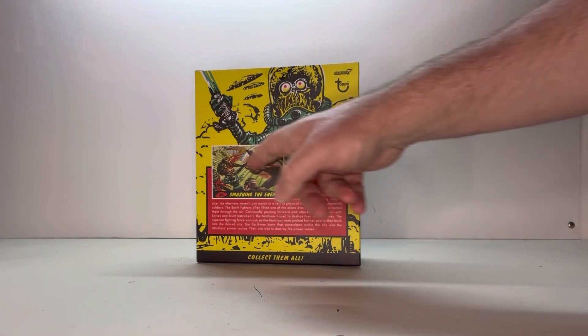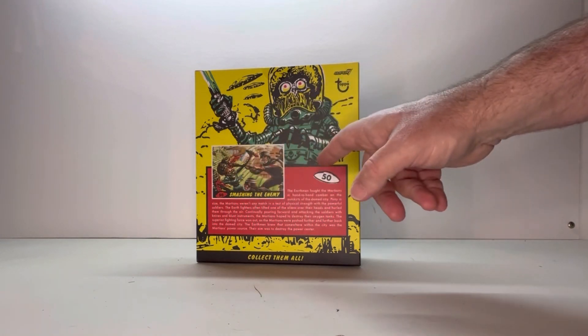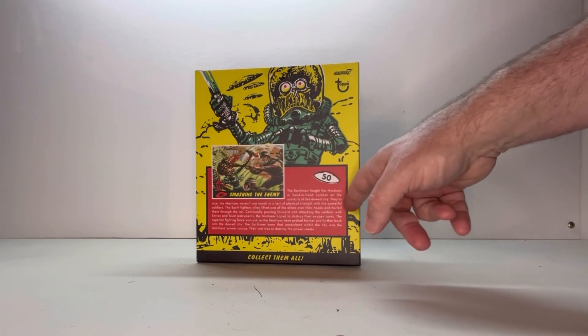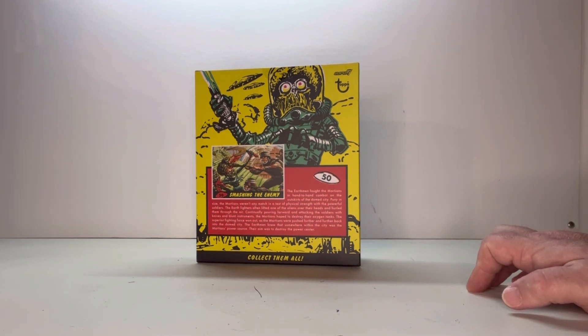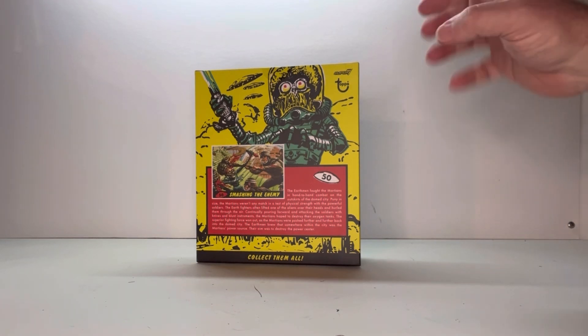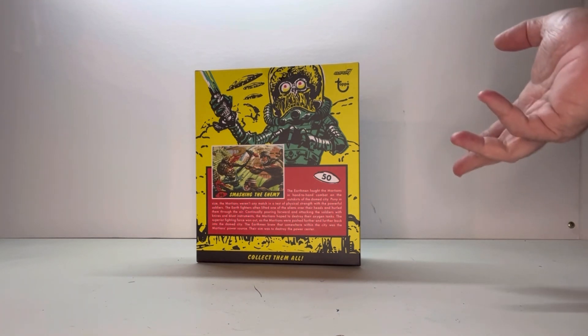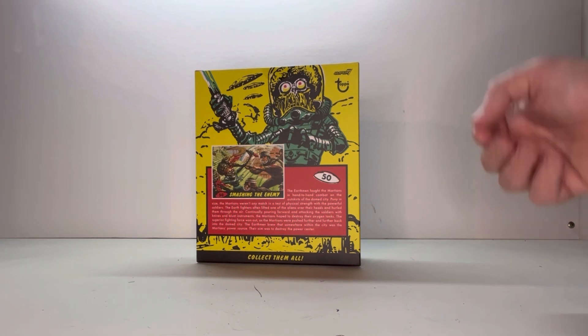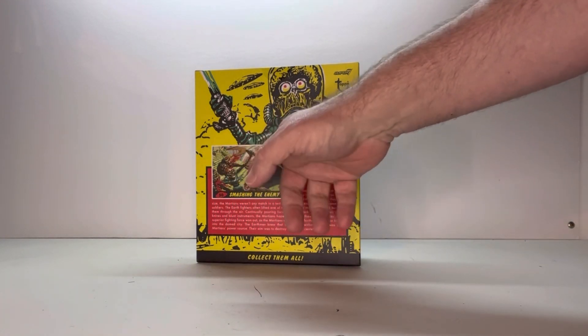You've got the Topps logo here. You have what card he is based off of, which is number 50. It shows the front of the card and the back of the card where you get a little bit of information about what's happening. The neat thing I always liked about this card series was that it was very vicious, dark, and violent — not like the Tim Burton movie. The Tim Burton movie was a little bit goofy, silly, and fun, where the card series wasn't that at all. It was dark and twisted. That's why I liked it as a kid.